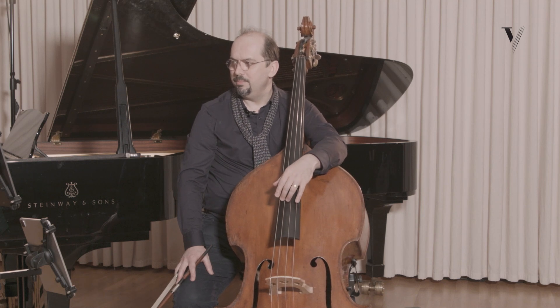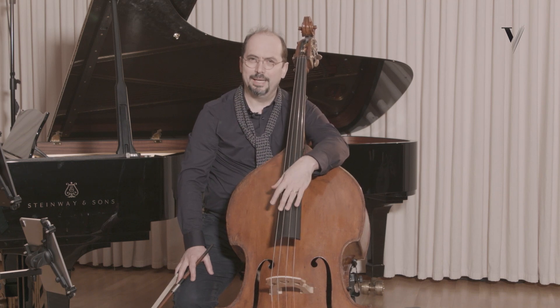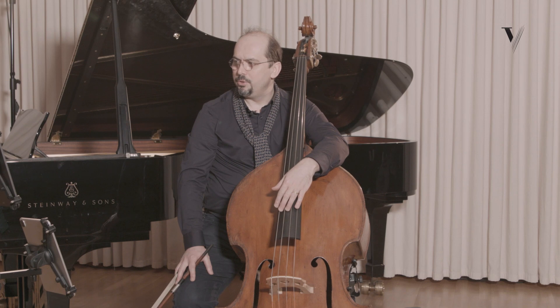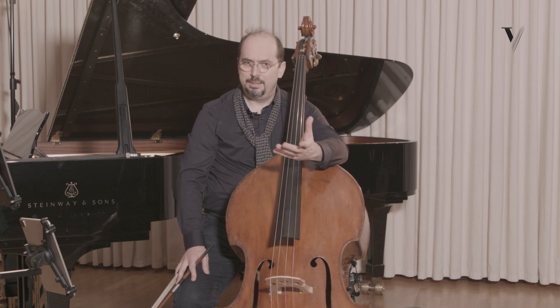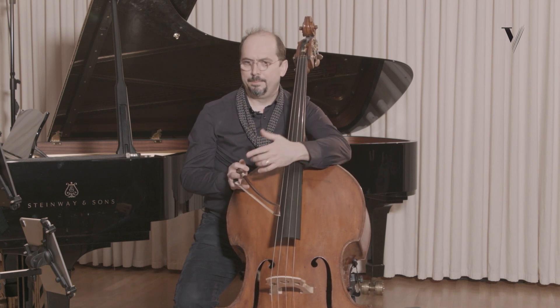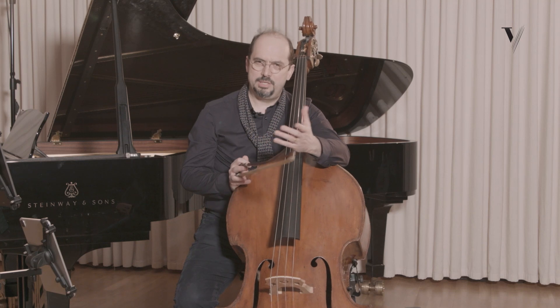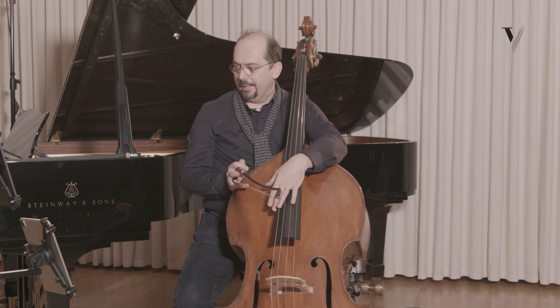In his music we can hear Russian melodies and singing, and he also composed operas. We can hear this in his music — these libretti, these exchanges, these sequences, these exchanges between voices.